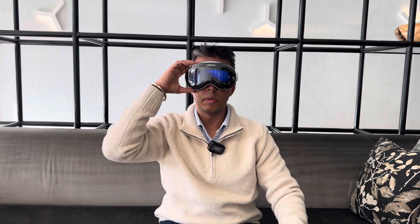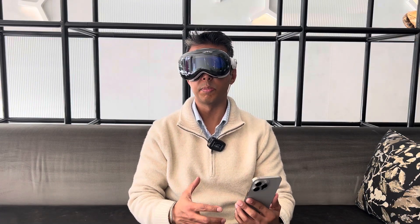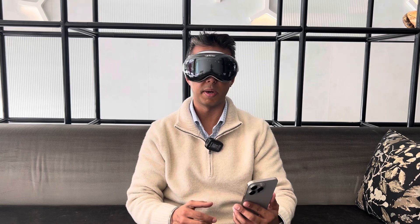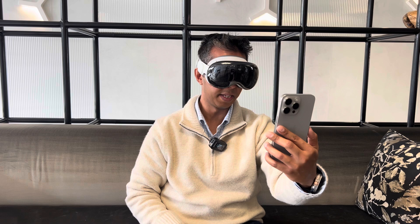As soon as you put this on, you see the word 'hello' floating in your physical space. In the next step, the Apple Vision Pro setup suggests bringing your iPhone or iPad nearby to get started — typical Apple QR code scanning.